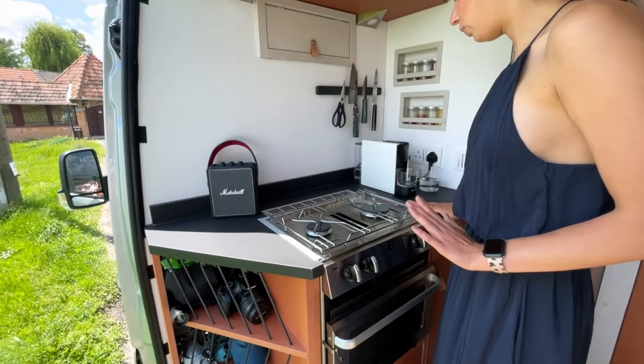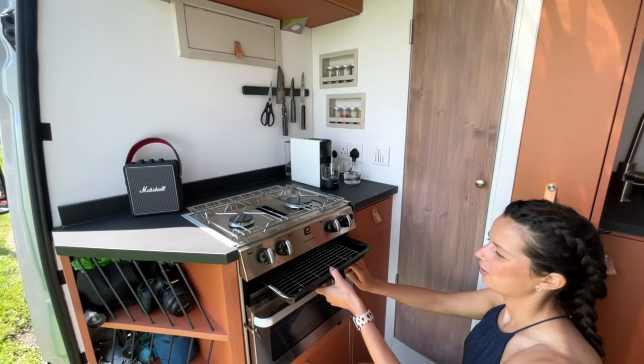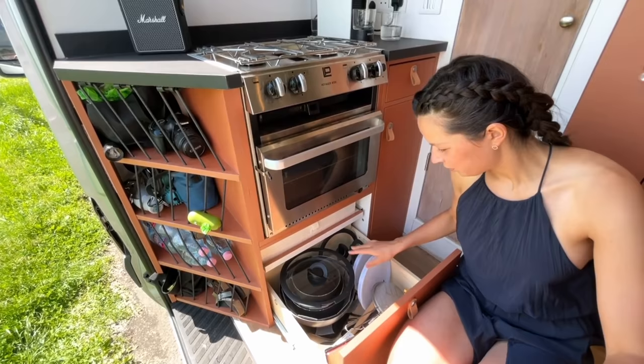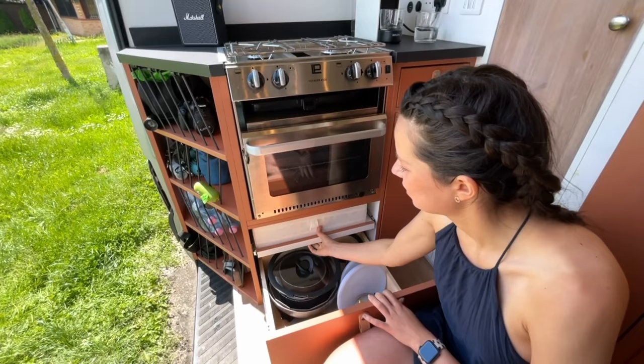We've got our oven — that was another thing we knew we really wanted. It's a Voyager 4500, it's got two burners, a little toaster compartment where you put your bread and have toast almost every morning, and obviously the oven. Another thing I absolutely love is this pan drawer — we've got a couple of pans with a removable handle, so it's a space saver.